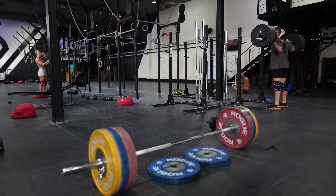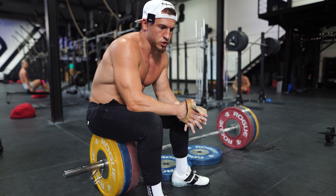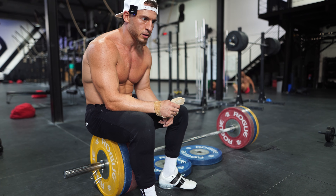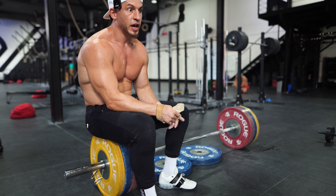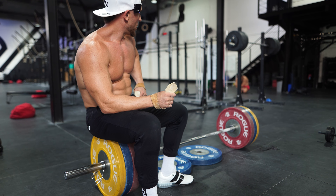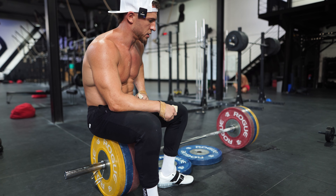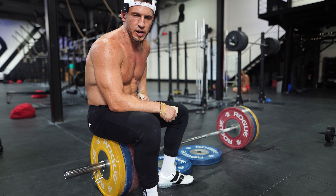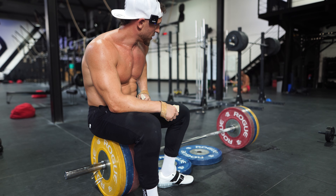Hit 60 deadlifts and 30 standing ab wheels — that'll be a solid workout. Alright, 42 reps, that's six sets of seven. Here we go, it's going to be seven sets of seven. Hopefully this angle's a little better. My low back is getting tight. That's alright. I hit eight — I don't know why I hit eight.